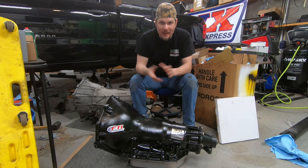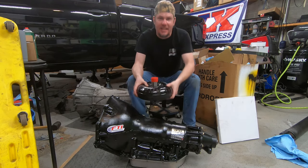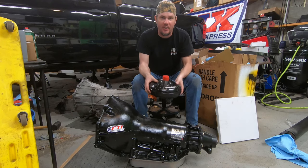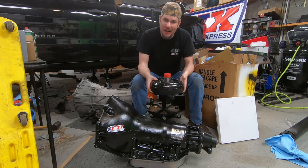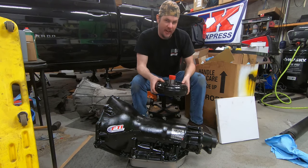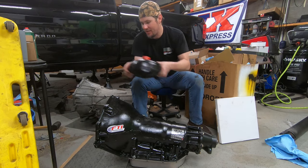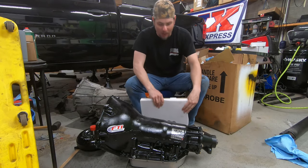One of the big things you'll need for this swap is a torque converter for the TH400 - it's a bit different than the 6L80. The nice thing is these are available off the shelf with all kinds of stall speeds and horsepower ratings, and they're a lot cheaper than the 6L80 converter.